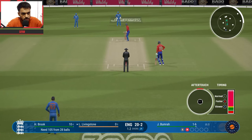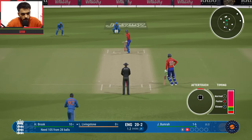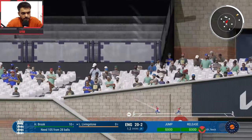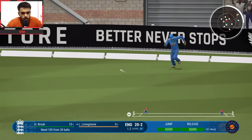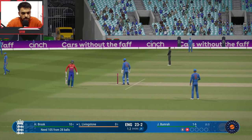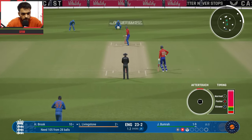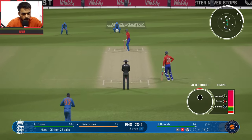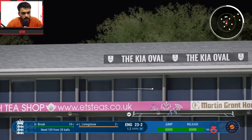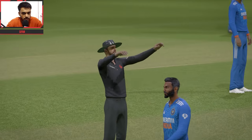Third ball of the over — Bumrah vs Livingstone, pull shot that should be a catch — it dropped! Just a catch but dropped, took two runs. No ball called — free hit for Livingstone. Swinging ball, flick shot, and using the free hit — 29 for 2 England.